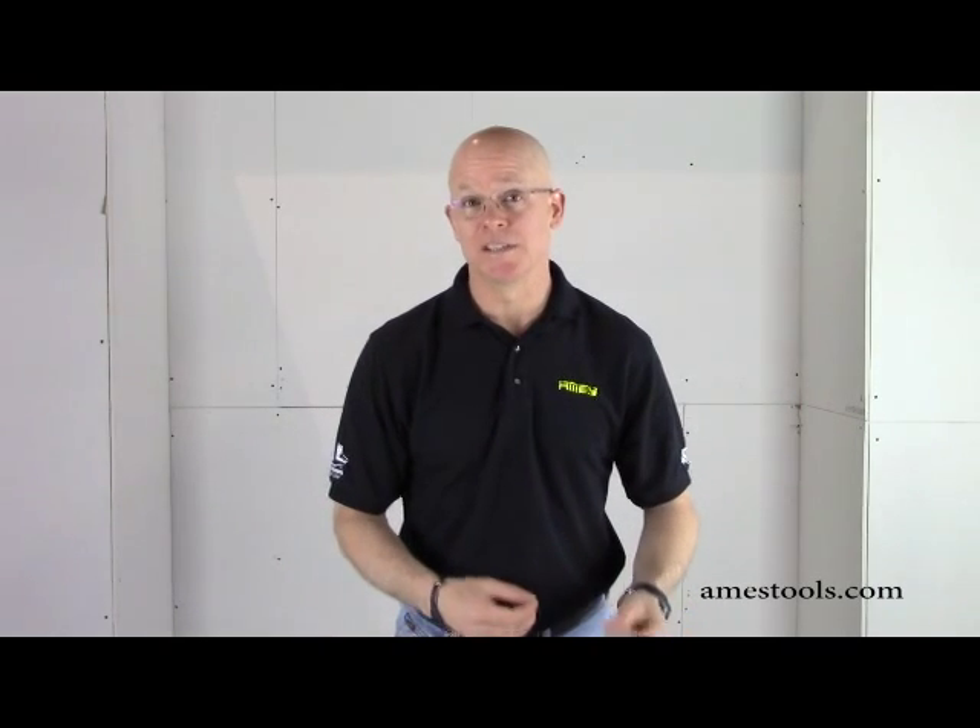Hello everybody, this is Mark Wilson with Ames Tools. We're going to talk today about the pump and the wear parts that you would replace on this pump. With Ames, you receive these wear parts for free with the rental. We're going to walk you through some of the easy parts that you would change out on site — wear parts — so if you had a problem on site, you'd know how to replace them.